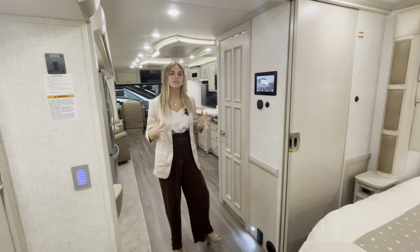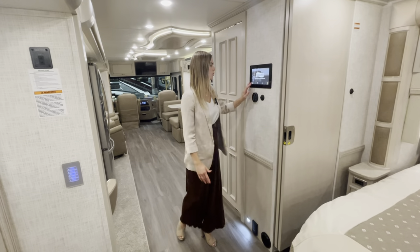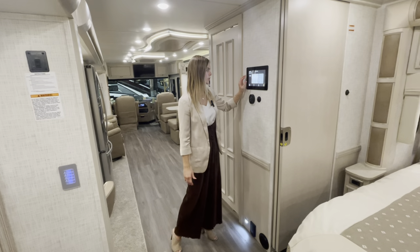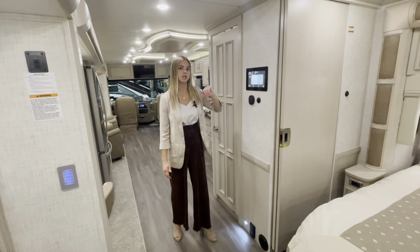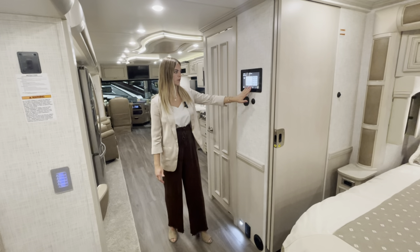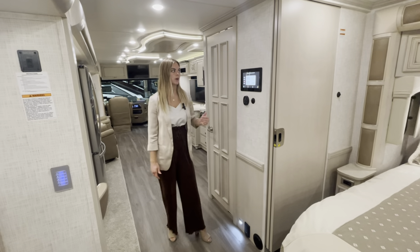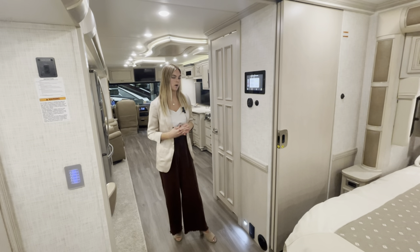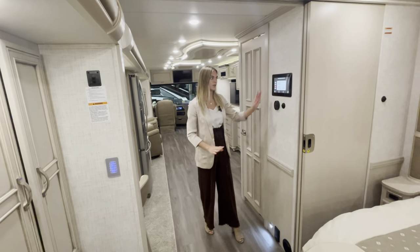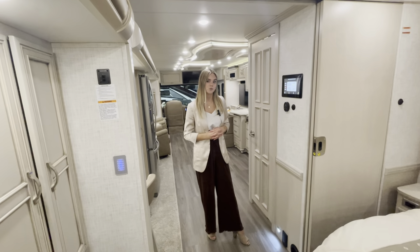A really cool and unique feature for 2023 is the all-new 10-inch central monitor. This is your home base for your KIB system with multiplex wiring throughout. You can monitor your house and chassis batteries, check your fresh, gray, and black tanks, control your HVAC system, manage lights throughout, and perform an automatic generator start. It's a really nice clean look and you'll use it a lot — contact your dealer or service team if you have any questions.